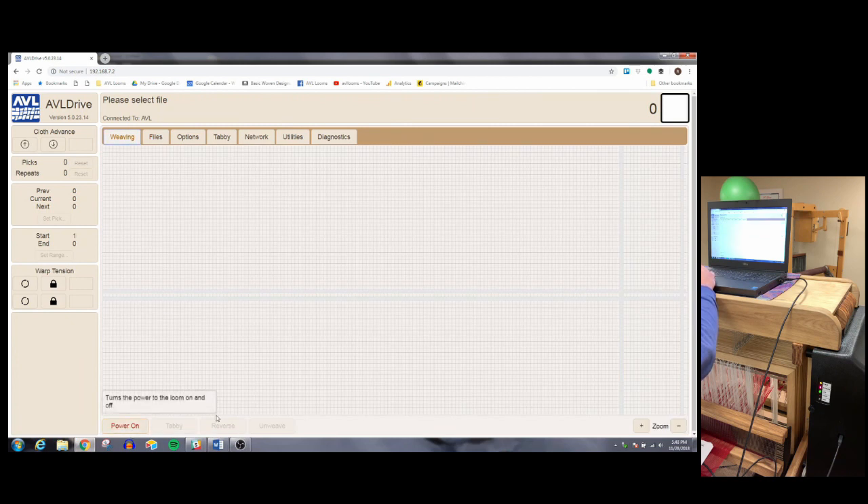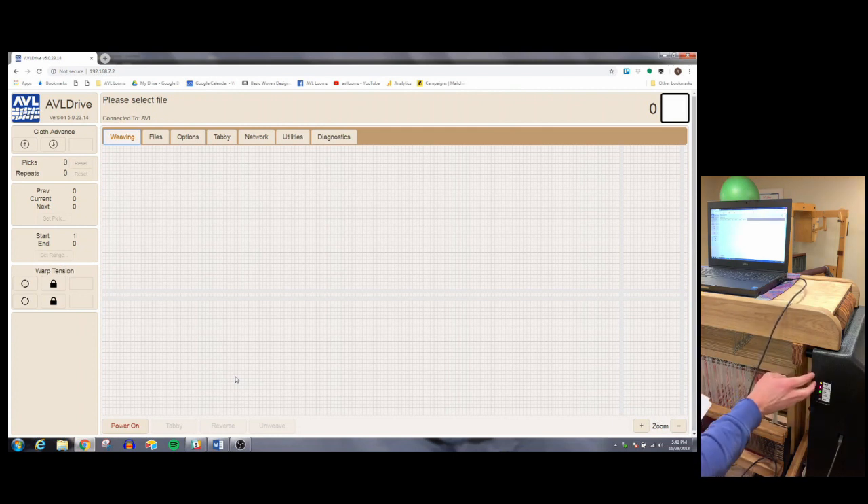Let's go over the power stages of the loom. Before you plug the loom in, it's off. As soon as you plug the loom in and the lights come on, we're in standby mode. You'll see this power button gives you the option to turn the loom completely on. If I turn this on right now, we're going to go into weaving mode. All the motors engage, the loom's kind of coming to life, and you'll be ready to weave. It takes a minute or so for this.